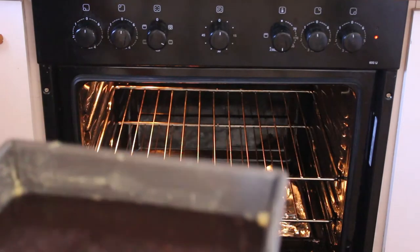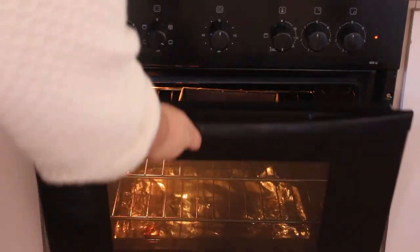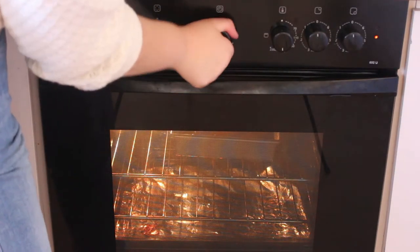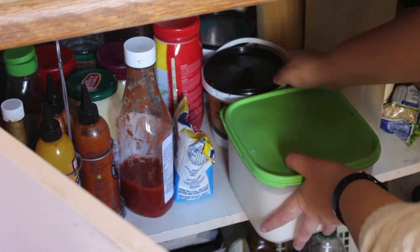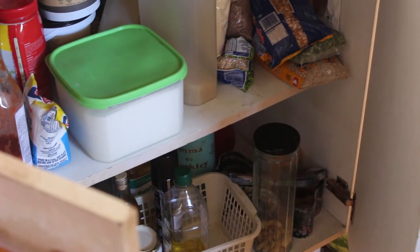I put it into the oven and set the timer for 20 minutes. It actually ended up needing 25 minutes, but I'd rather check it at 20 minutes than have it overdone and crunchy — I really wanted chewy brownies.